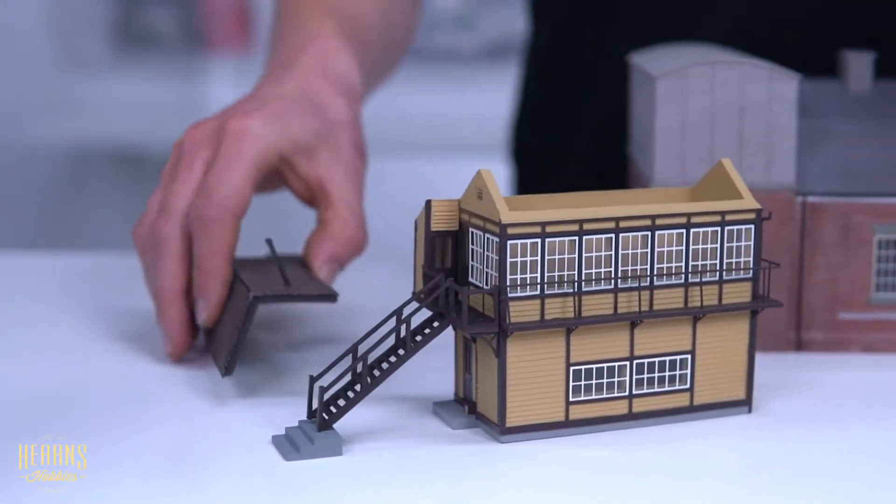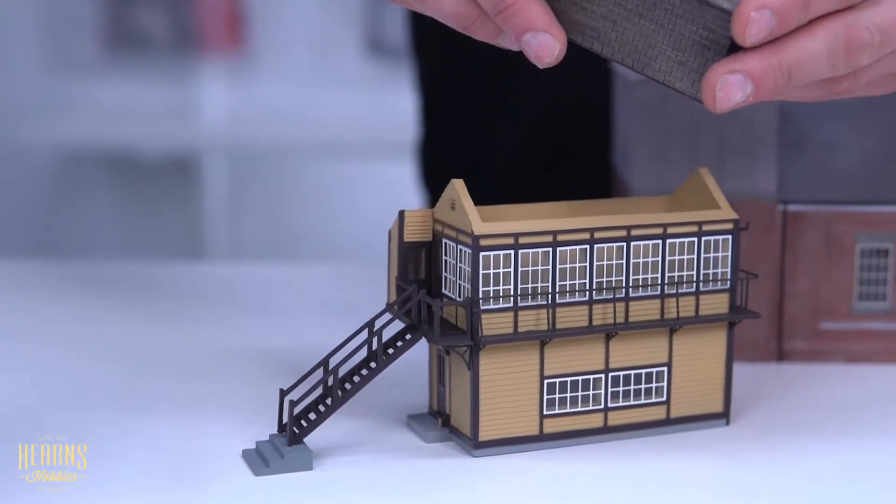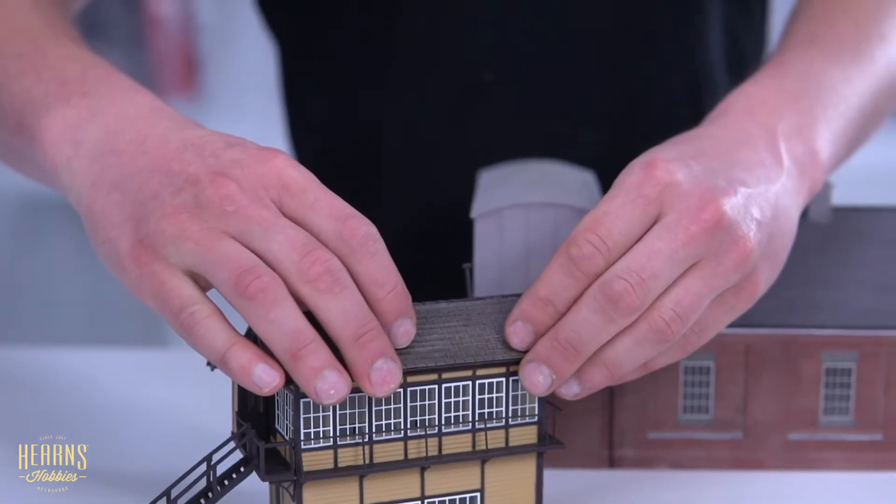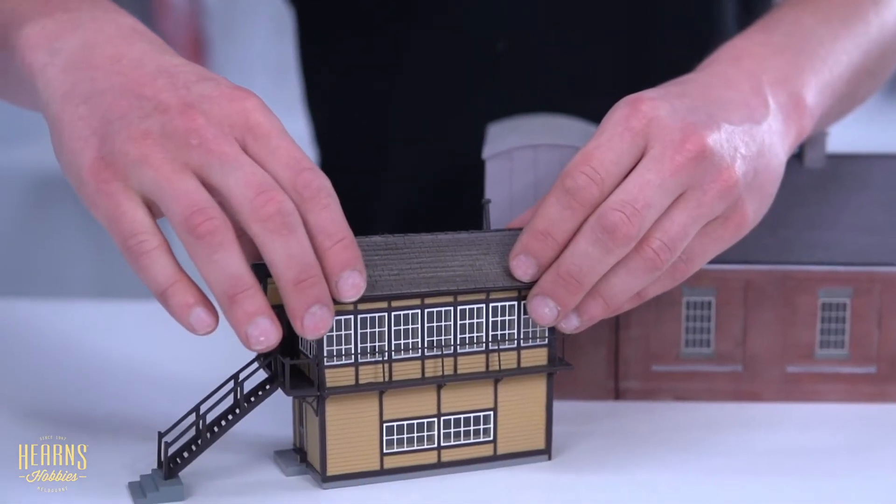There are little steps, so they have something to step up to, and a nice chimney on there. The shingles are nicely detailed, and that would look right at home on any main line.